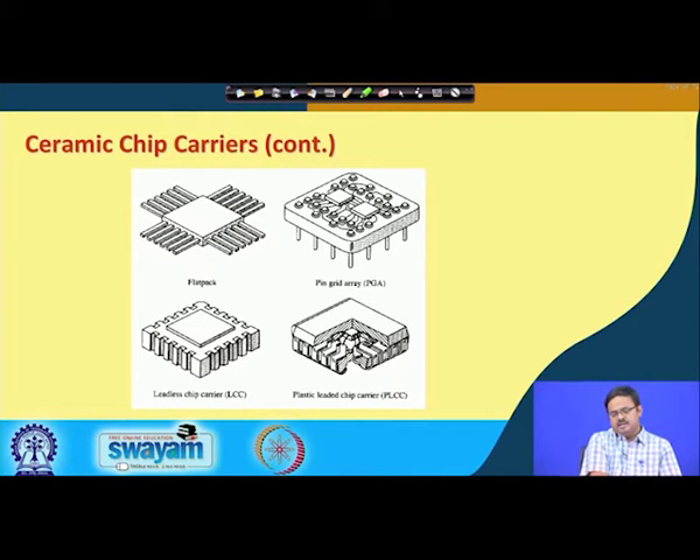There is also something called a pin grid array. Here, pins come out from the bottom. They can be just peripheral, as shown in one picture, or there can be pins in several rows, as shown in another. Once the ceramic lid is in place, the interconnections appear as pins coming out from the bottom surface — and it can be a full array, not just along the periphery. For example, you might see four pins on an outer layer and more on an inner layer.